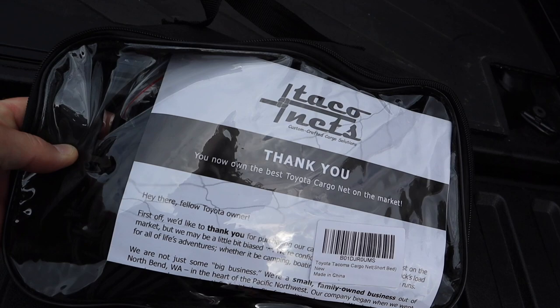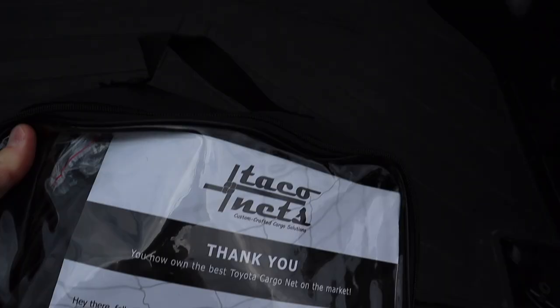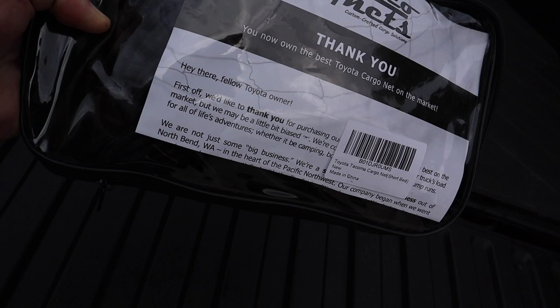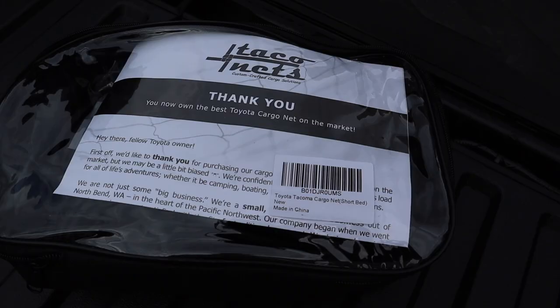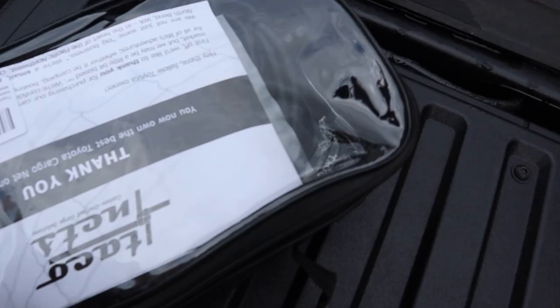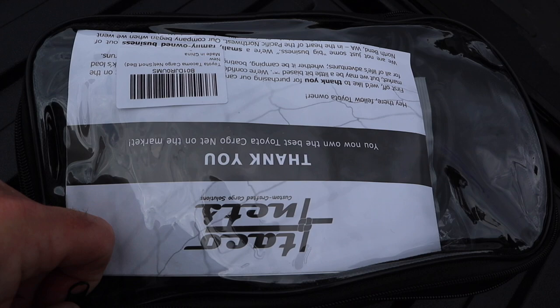I'm not affiliated with Taco Net in any way, shape, or form, but I went on Amazon and looked for a cargo net for my 2021 Toyota Tacoma. We're going on a trip and I need something to cover the luggage, chairs, coolers — all that fun stuff. This thing was like 40 bucks on Amazon. Let's see what we got in the package.